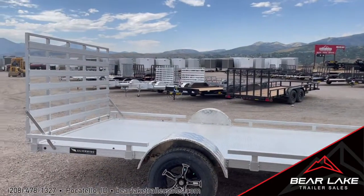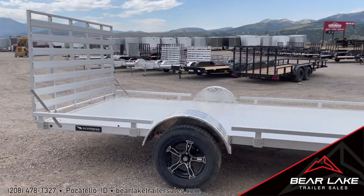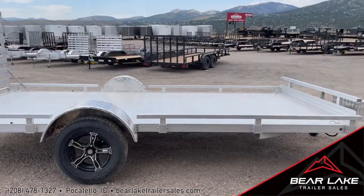Hi, I'm Jason at Bear Lake Trailer Sales. Today we have a Silverwing — this is a 2022 Silverwing, brand new. This particular model is a 14 foot with 82 inches wide on the deck part.